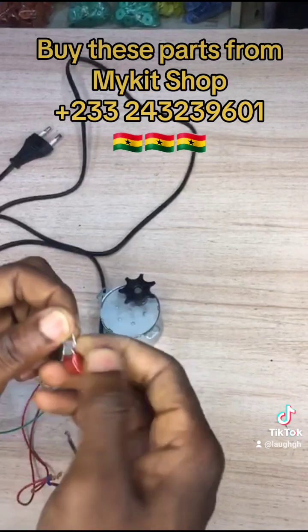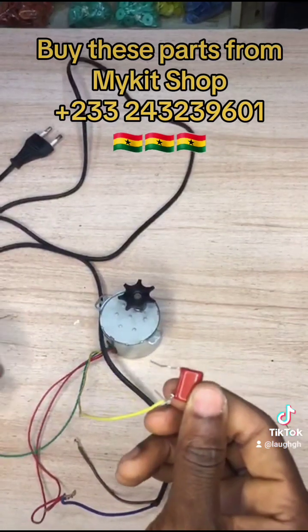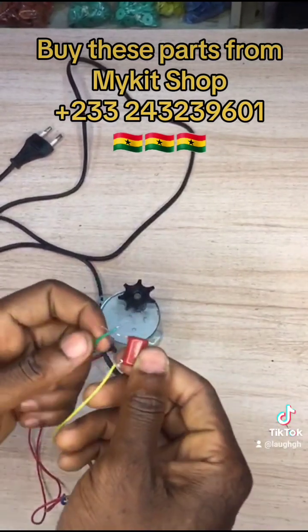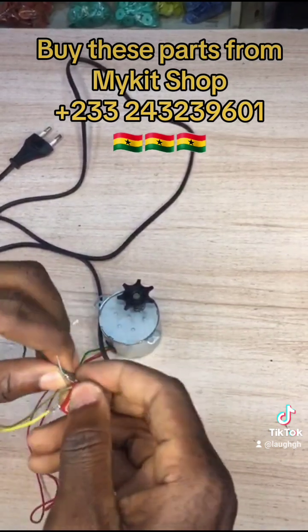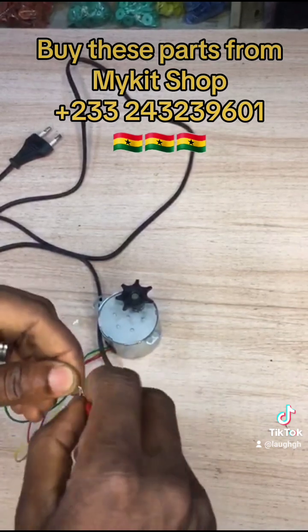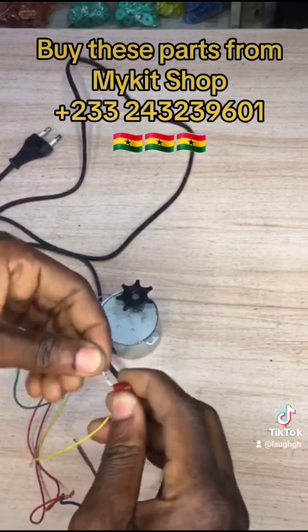First, you wrap the yellow wire around one end of the capacitor. Then you wrap the green wire around the other end of the capacitor. There are two ends, and you wrap one wire around each end.